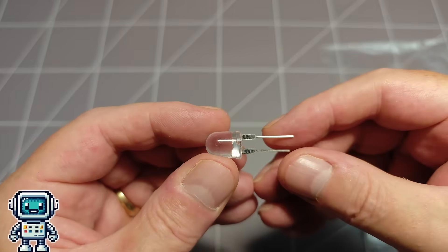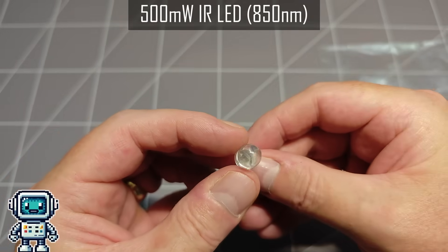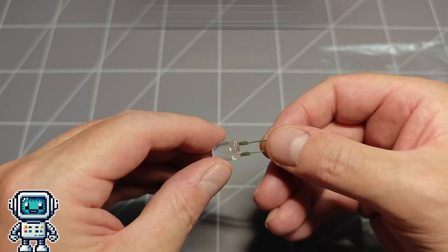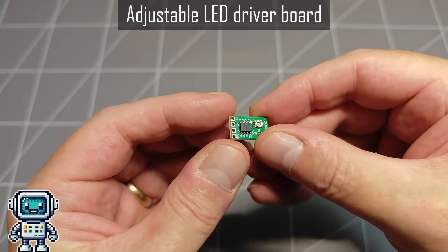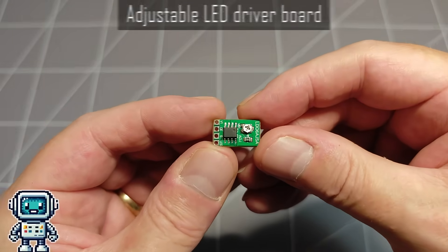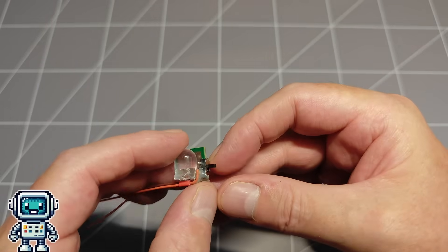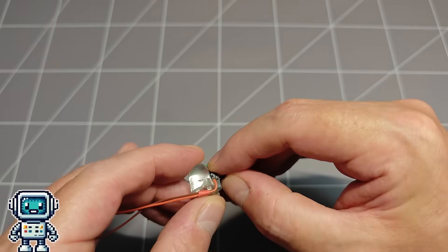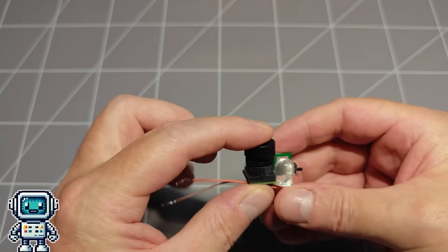This is a 500 milliwatt infrared LED that operates with a peak output at a wavelength of 850 nanometers. We are also going to be using a dedicated constant current adjustable LED driver board to protect the LED from being overdriven. Here we have put the LED, the driver board and a small slide switch together, and glued the parts into a little module. And here you can now see all the parts of this little gadget together.